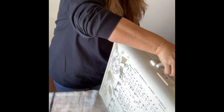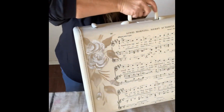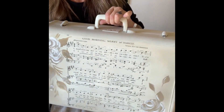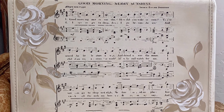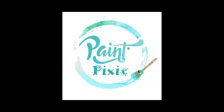And there we go. We have a super cute little quick project using the Paint Pixie transformation Playing Our Song. We have a cute little suitcase — and here's the final look. Thanks so much for watching. See you next time. Bye.